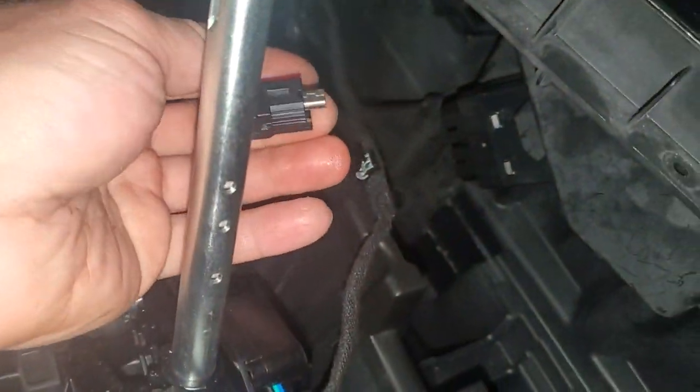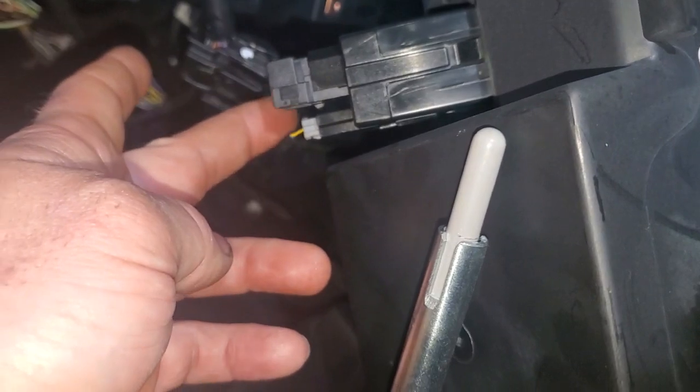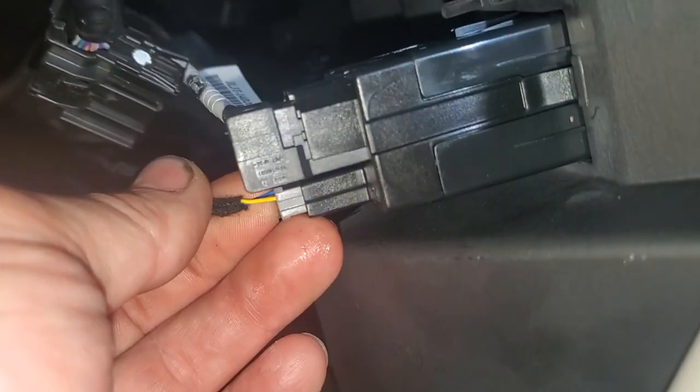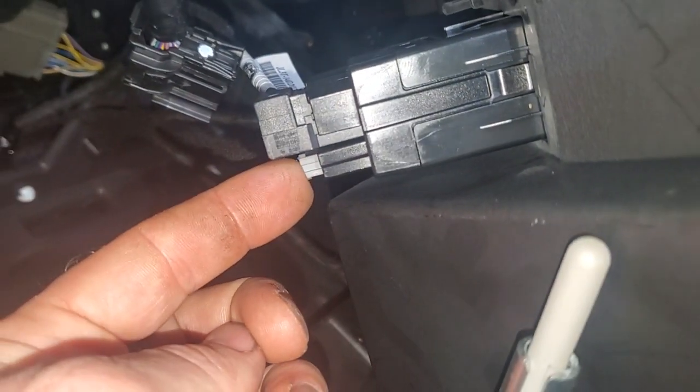I'm going to go ahead and pop this media hub wire back in here. It's kind of tricky to line up — it goes in the bottom port of the box. Right next to it you can see there's a little small thin connector. It goes on the adjacent side of it as well.